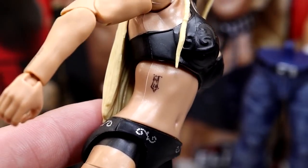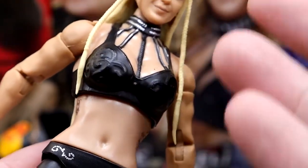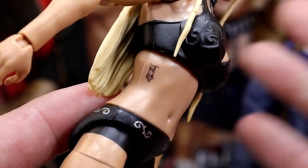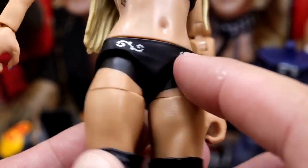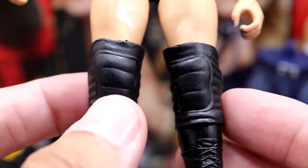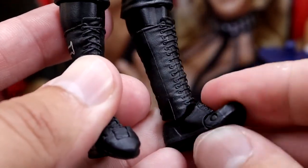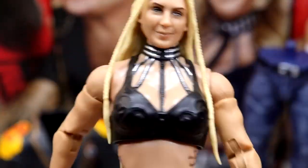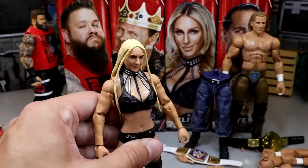The tattoo on her ribs is supposed to be a cross and they don't continue the tattoo — that can't happen right there. The figure's attire is already not that great, and then you come in and short-change the tattoo. Unless this is how it actually looks — I could be wrong. You have no sculpt down here, just plain black with some little swirls going around. She has her standard black knee pads and standard black boots with Charlotte Flair logos and CF initials. They are the Ultimate Edition boots — same as we saw on her Ultimate Edition and the Bianca Belair figure.